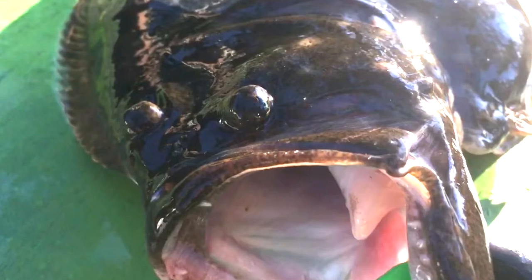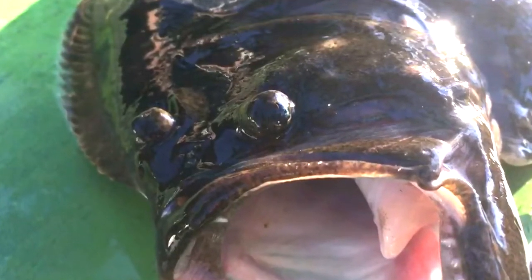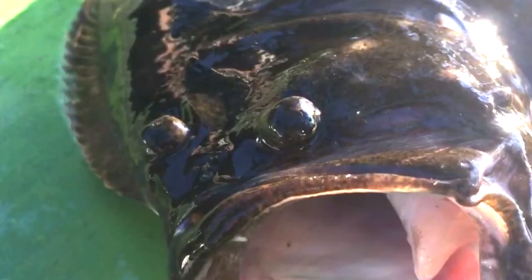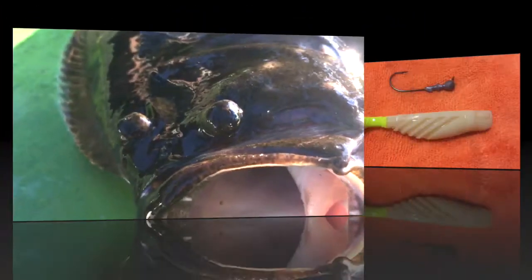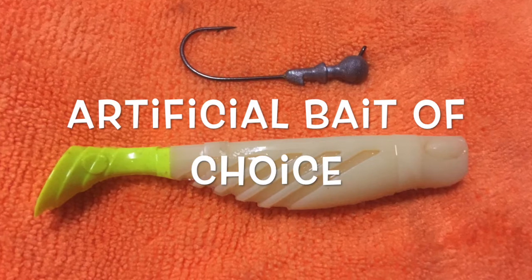Flounder lay on the bottom — they burrow down into little holes and crevices, and they've got both eyes looking up, waiting for bait to pass by. They've got a huge mouth, which allows them to bite a really good-size bait fish. Our favorite choice for artificial is the Blue Water Candy jig head.